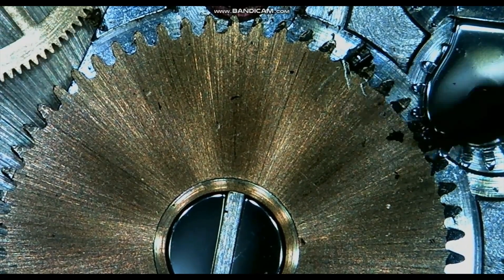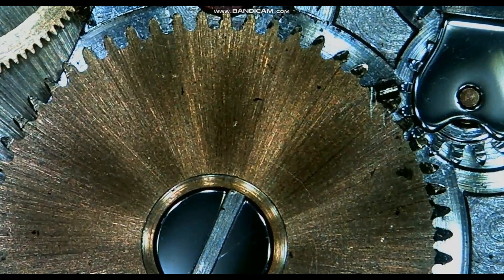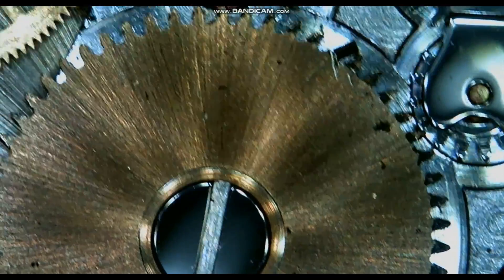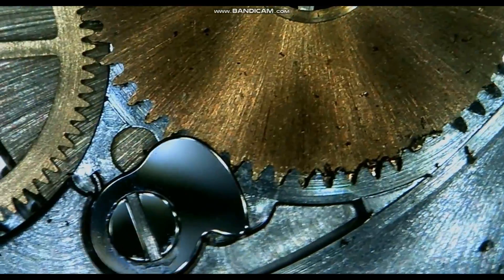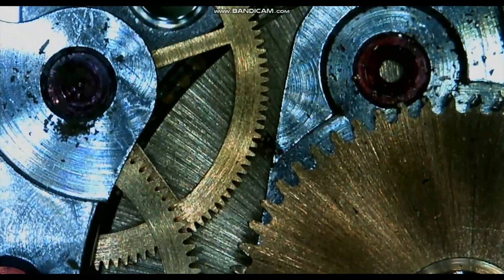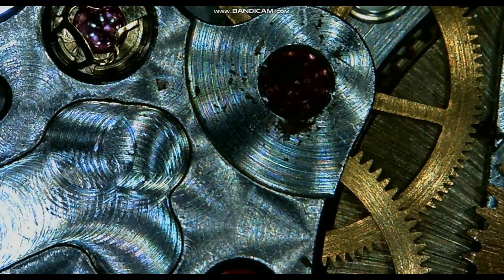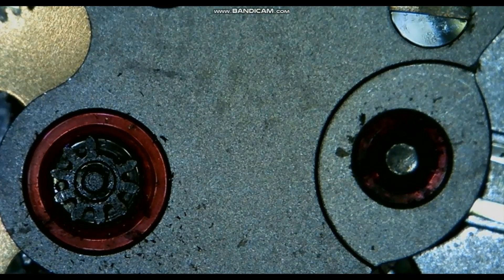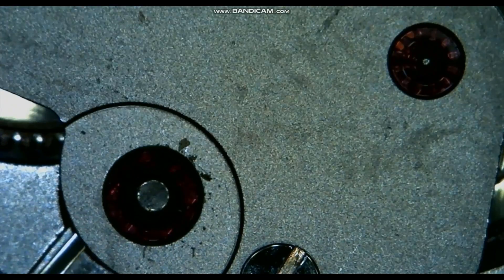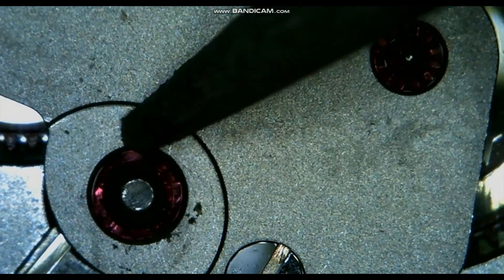We already know that we need a new winding wheel. Now we need to find where this piece of metal has come from to find the other part which needs replacement. To do this, we search the movement with the microscope to look for anything unusual. Here's the underside of the automatic assembly — you can see that a pinion tooth has snapped. This is our mystery piece of steel that has caused the damage. We now know that the watch will need a winding wheel, an automatic assembly, and a service to restore good working order.